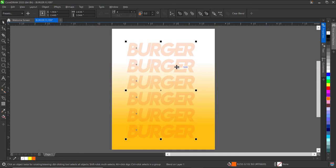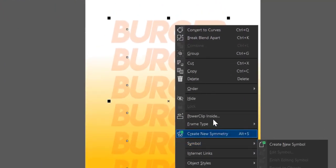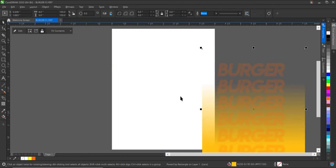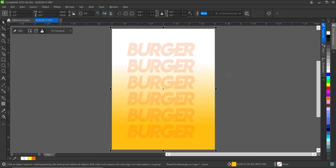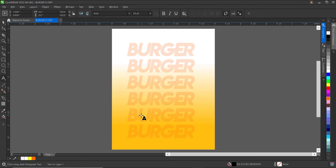Having done that, the next thing is to Power Clip this inside the rectangle. It's good practice to make sure everything is clipped inside the first rectangle in your design — it helps maintain balance and keeps your design clean and coordinated. So I'll right-click on this and click 'Power Clip Inside', then click on the rectangle itself. Next I'll type the text 'Burger Empire' using the text tool.